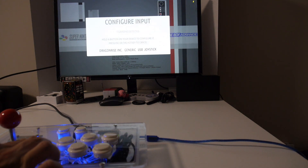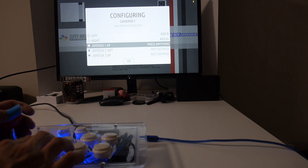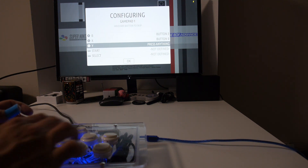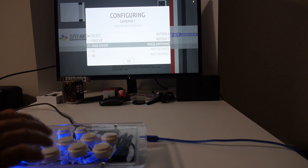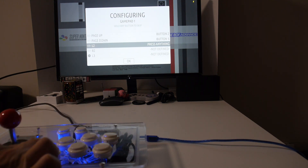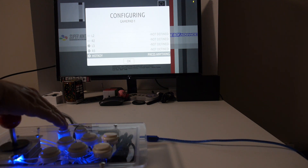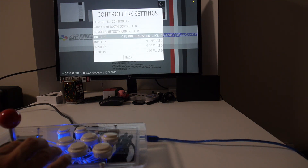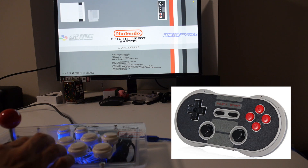The controller will get detected as a gamepad. Run through the button mapping: up, down, left, right — skip any buttons you don't have. Once you get to A, hit A; then B; X and Y; then Start and Select. For page up and page down, assign those buttons, and skip L2, R2, L3, and R3 since we don't have those. For the hotkey, use the same button as Select. Hit OK, then in Input P1 select number zero, go back, and exit out of the menu. If you want to play with more players, you can connect via Bluetooth using wireless controllers.